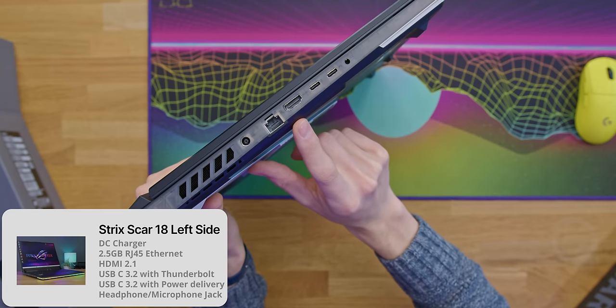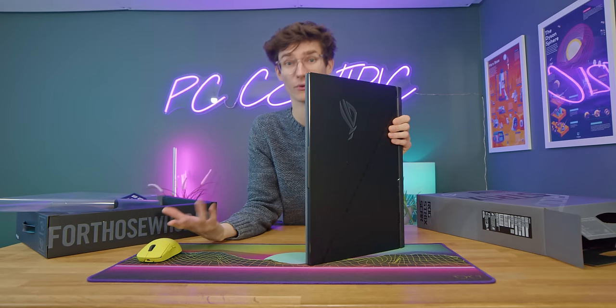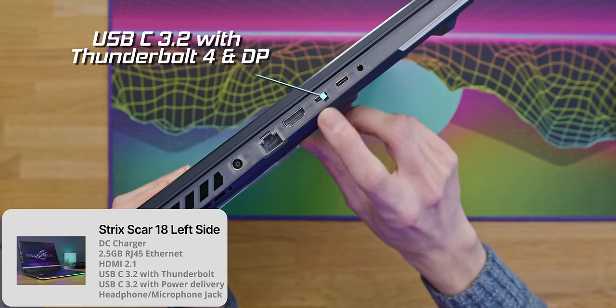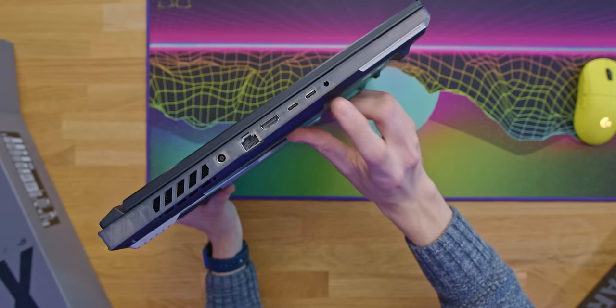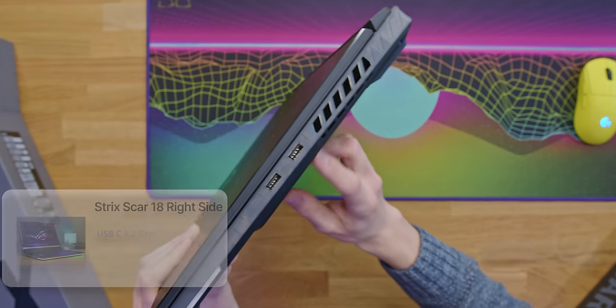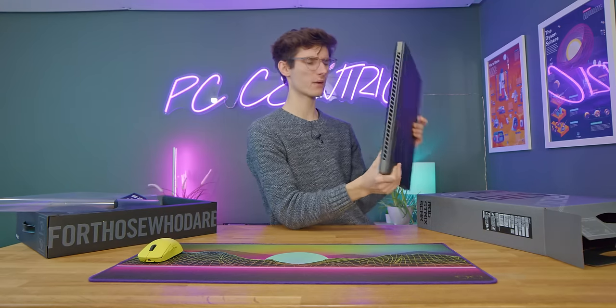Port selection on this is pretty high end. You've got Ethernet, HDMI 2.1 which is useful for hooking up to a 4K TV or monitor, two USB Type-C's - though I'm not sure how many have Thunderbolt - a headphone and microphone combo jack, and on the other side two more USB Type-A's.